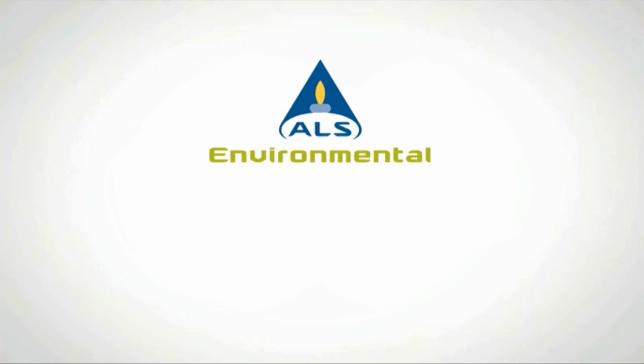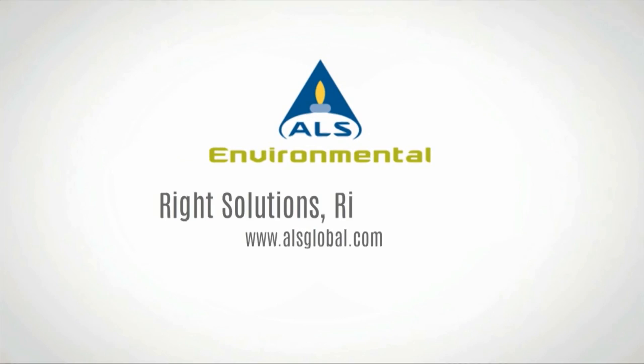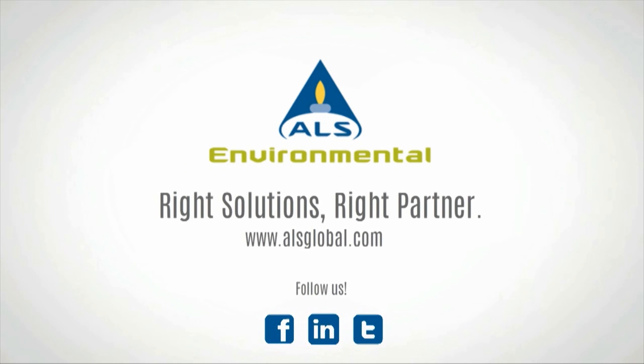For any additional information, please visit www.alsglobal.com or contact your ALS project manager.